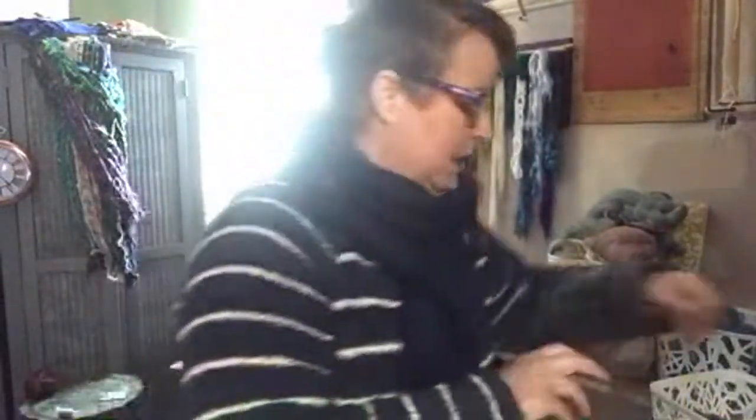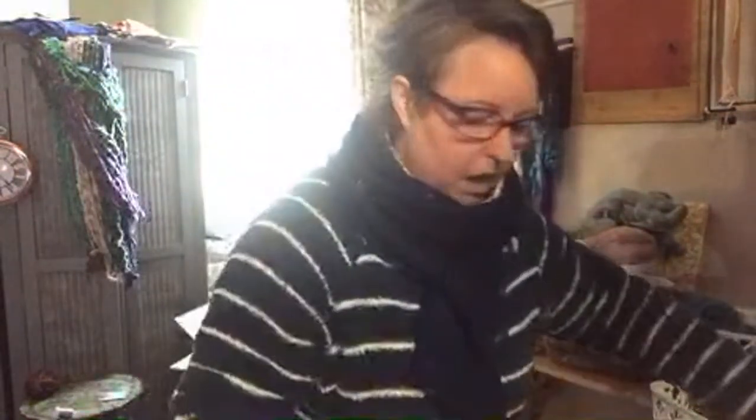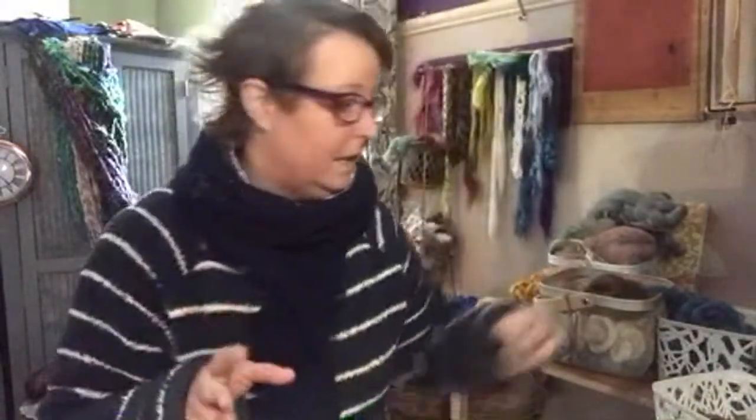I've got this lovely chocolate brown bamboo, and I've pulled out from my stash some fawn alpaca which I want to add to it because I want the browns in there. So I'm just bundling up - I've stripped one length and broken them into eight little pieces. I'm going with eight because it's a round number and I should end up with quite a bit afterwards.